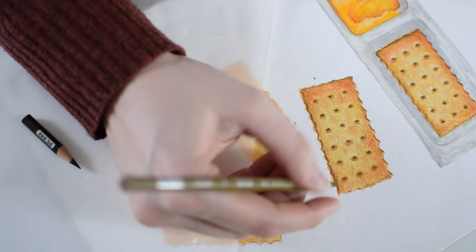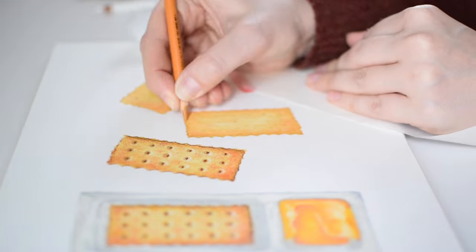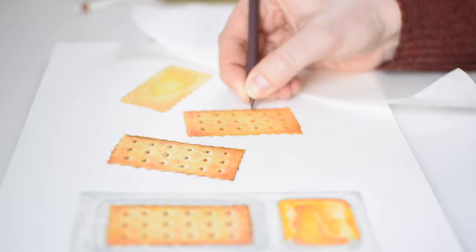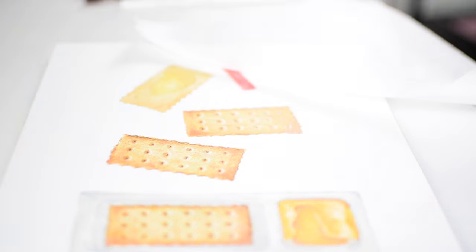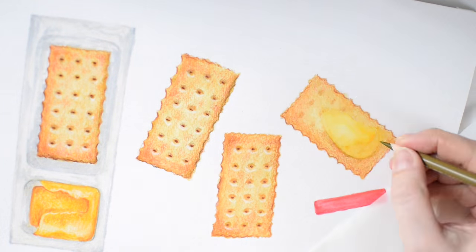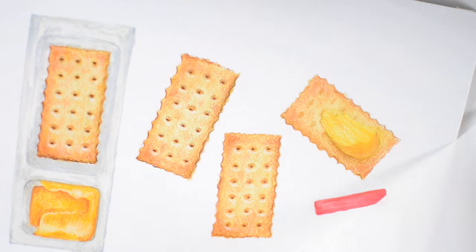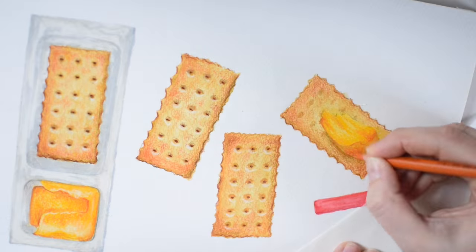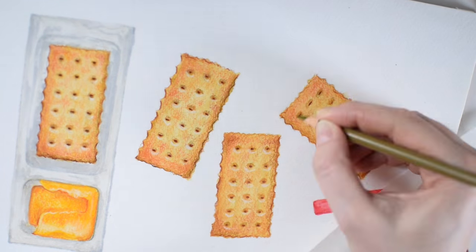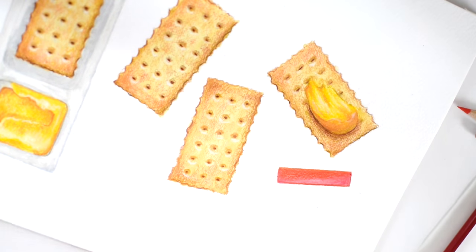This was definitely different than my usual process, but I've noticed a lot of other illustrators work this way, and I have to say I didn't mind it. As the piece progresses and I have the midtones and basic form established throughout the composition, I can start adding the darker values and describing more of the detail. This is especially important when it comes to the edges and corners on the packaging and on the spreader.